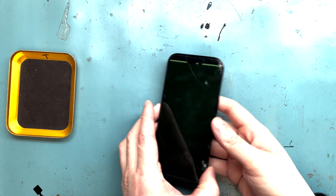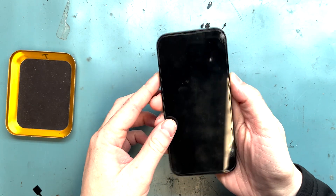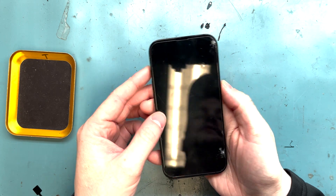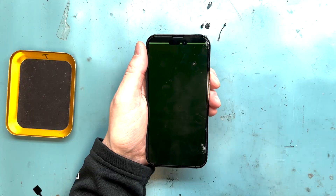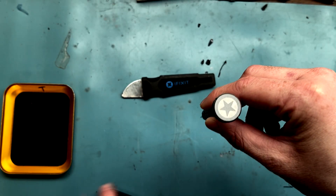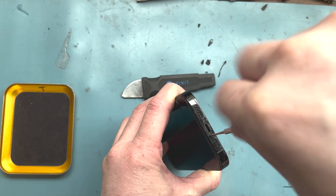Welcome to another episode of Worth It Repairs by Mark. We're doing an iPhone 14 Pro screen replacement. It turns on and flickers green — it's definitely broken — so we're going to replace it. Get that P2 screwdriver out and remove the two bottom screws here.